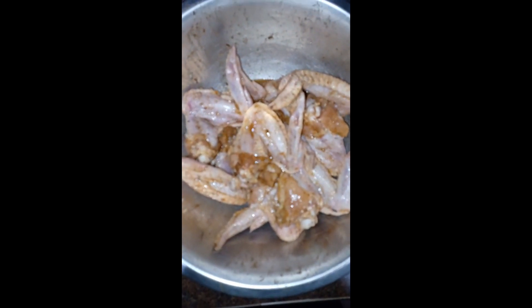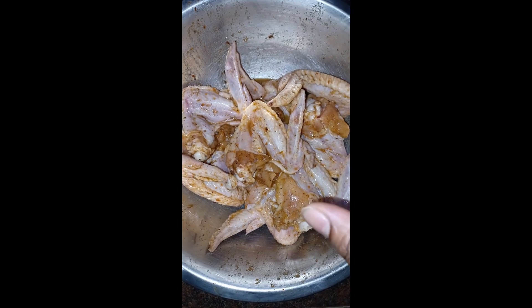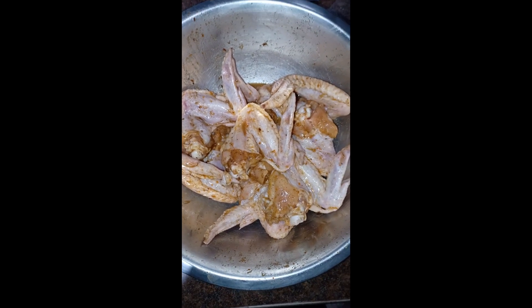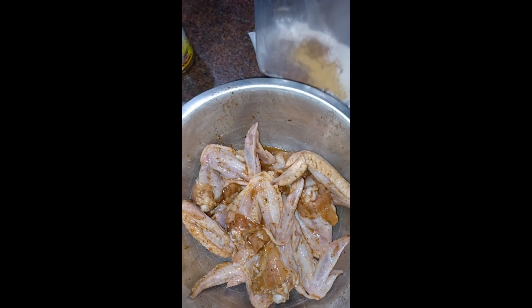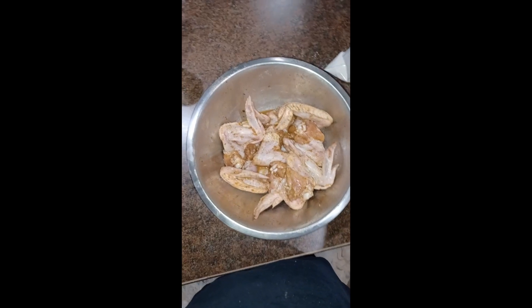This is what our chicken is looking like after I added one egg. Like I said, you could use two eggs or buttermilk — however you like to crisp up your chicken, please go ahead and do so. I have my seasoning flour ready and I'm just going to shake it, give it a good shake and mix it around so all the seasoning gets incorporated. The next step is to drop my chicken wings in.